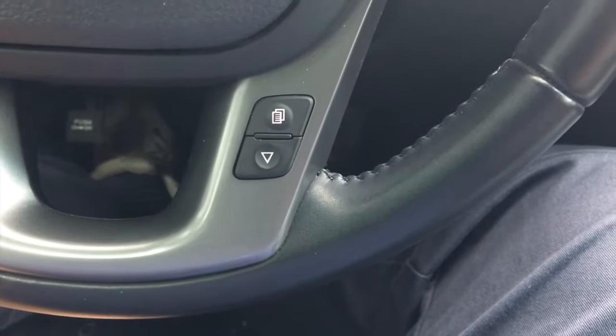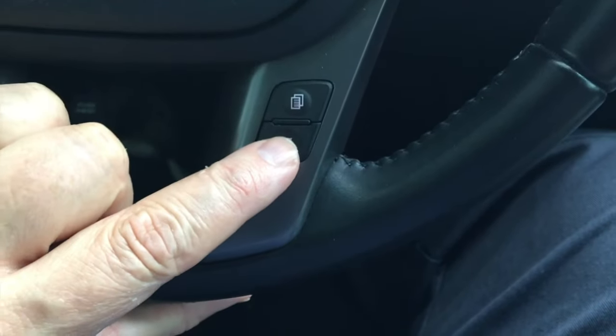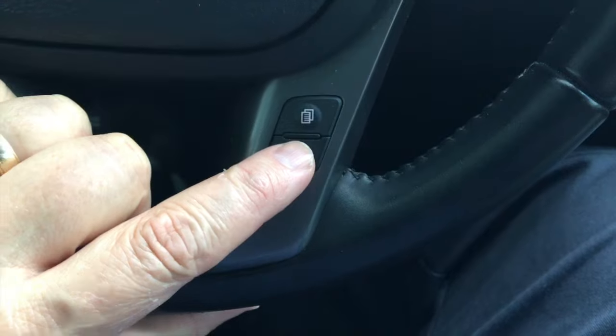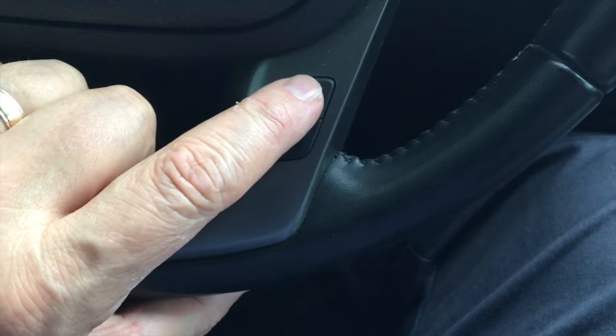And then within 10 seconds of doing that, you would want to depress the trip button five times, and that will alternate the display between Fahrenheit and Celsius.